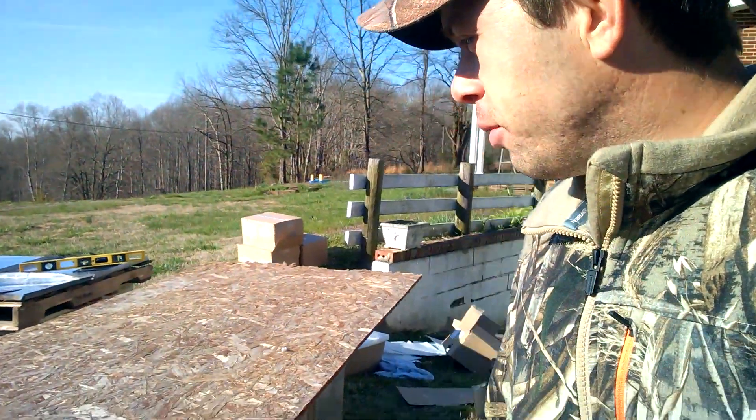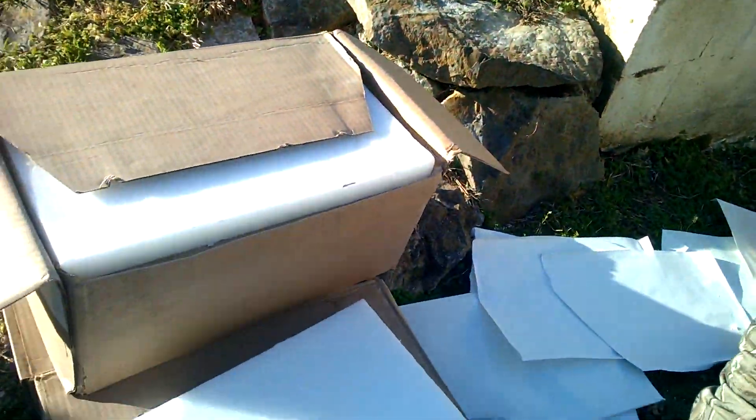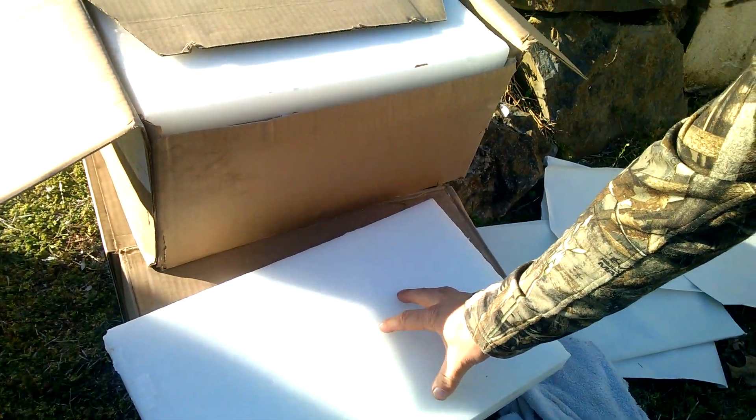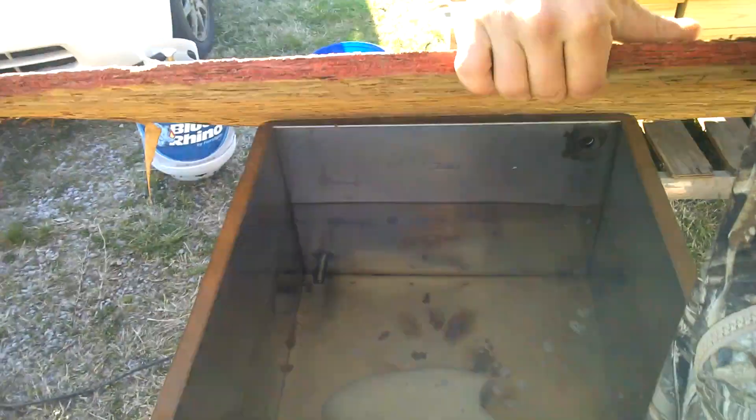We're pretty excited about it. We've got our microcrystal wax in here — food grade — and the paraffin is up there. We're gonna cook our boxes in this. We're getting this up to temp, and I have been cooking this for quite a while — it takes a good bit. We're gonna dip our boxes in there for 10 minutes at 250 degrees.